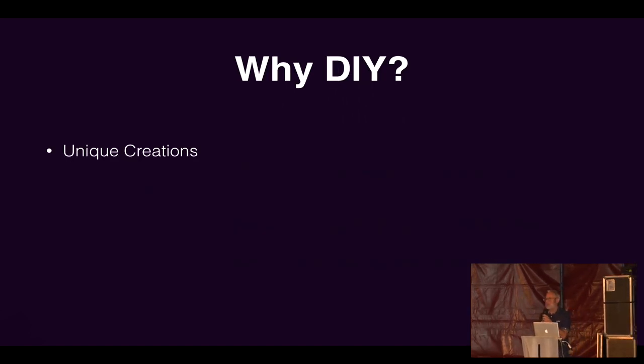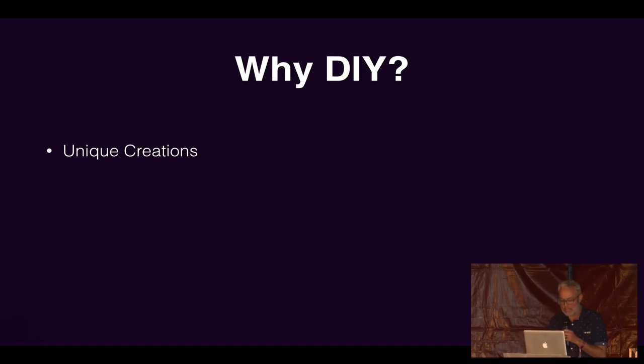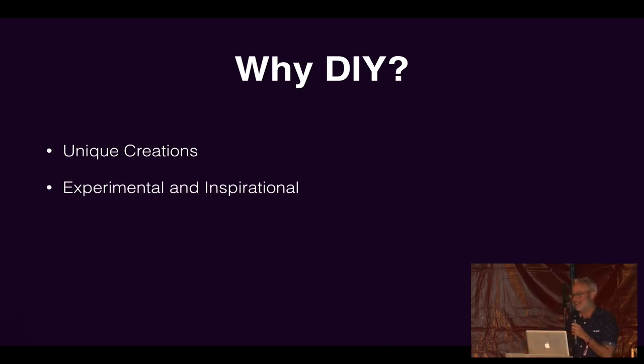So why would you bother making DIY instruments? The first thing is that you may come up with something completely unique to you. No one else has got one, and no one else is going to get quite that same sound. I was at a talk by Helen Lee yesterday, and she said that when you've made something you're the only one who has it — therefore you're the best person at playing that instrument. I think that's really great, because I don't pretend to be an amazing musician.